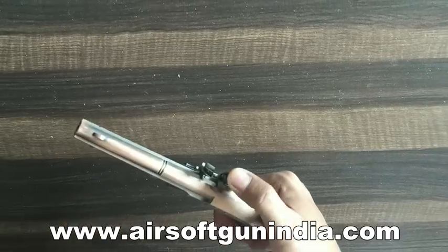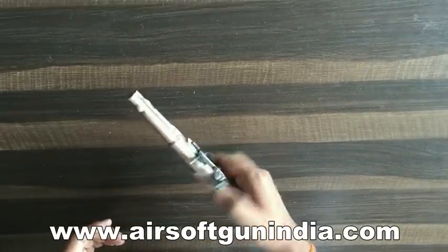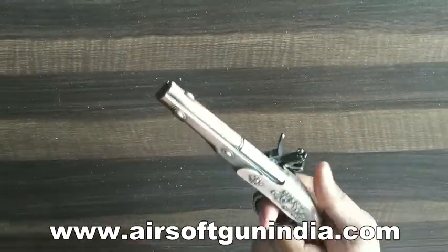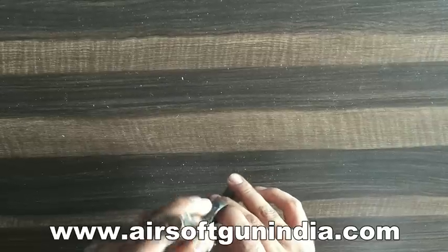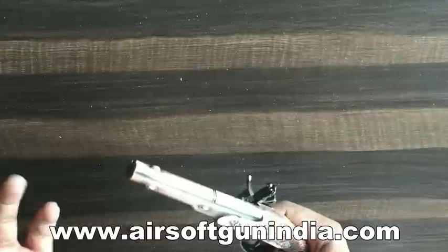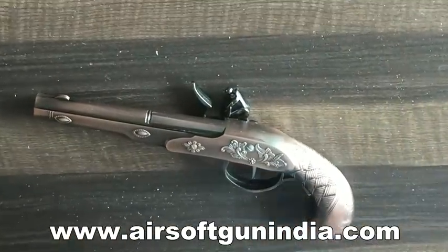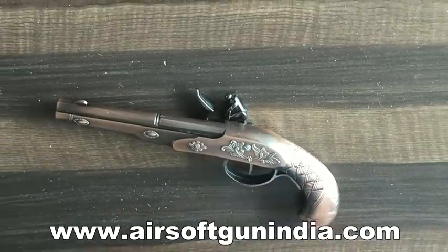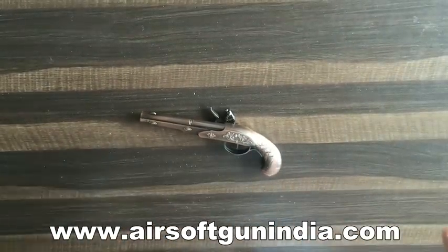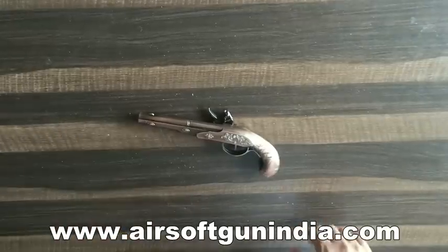It looks really good. This part is fixed but it can be moved just like flintlock guns - if you know flintlock, it moves. It feels good in your hand. You can use the lighter, just click it like this and you are going to see it has a jet flame lighter. But we don't send it with gas. You can use it either in a short film, or in a photo shoot, or just on your table.